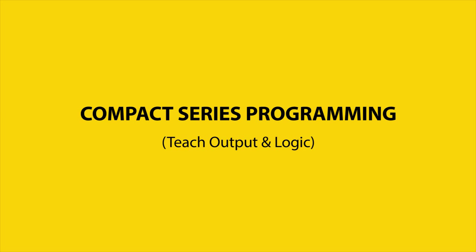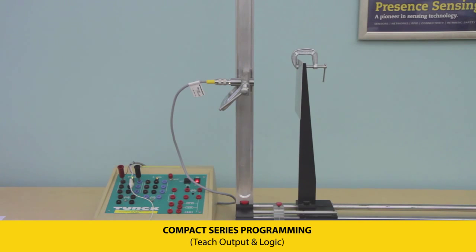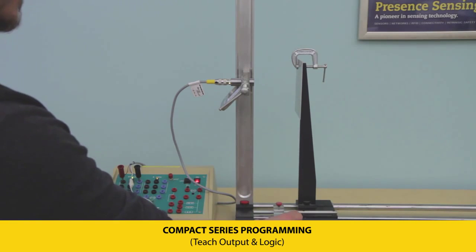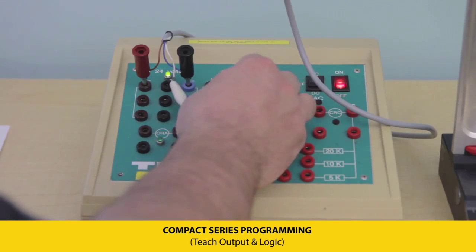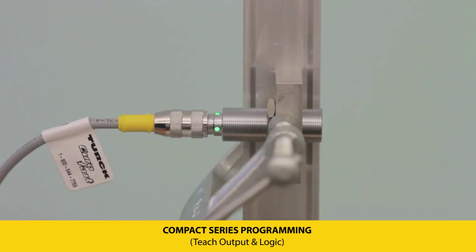The compact series has one configurable output where the distance and output logic are user defined. To program the distance set point, place the transmitter the desired distance away from the target, then hold pin 2 to pin 3 until the LEDs flash yellow. A green LED signifies a successful teach.